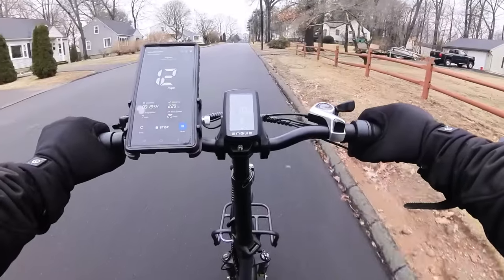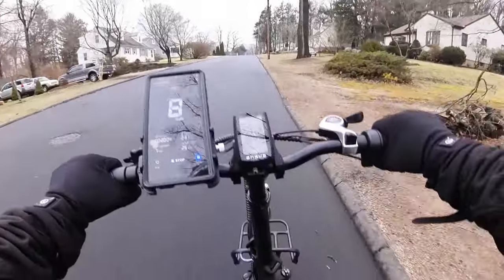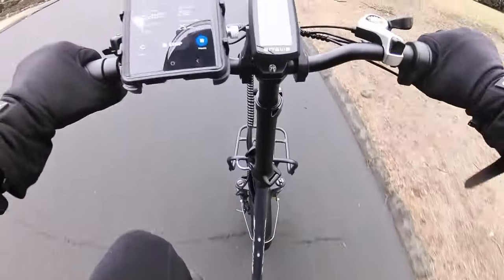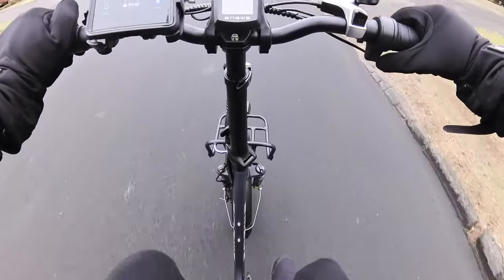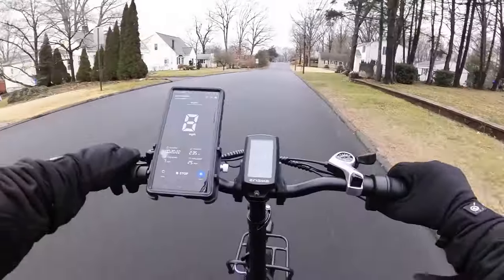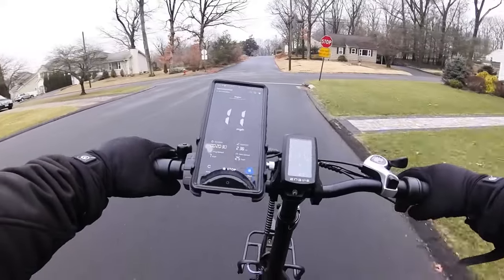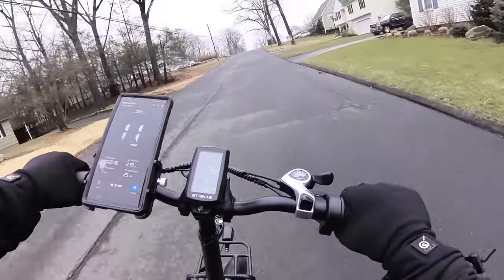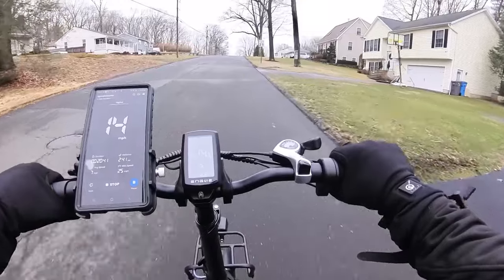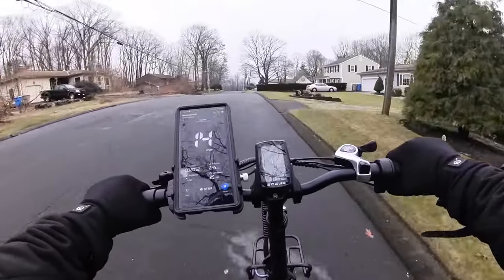Pedal assist needs about a full rotation and a half before it kicks in. It does ease into the power gently — starts gentle then ramps up into that full 75 Newton meters of torque. Initially when you start pedaling or hit the throttle it doesn't give you a lot of power, but then it ramps up. That's actually nice because some people don't want a jarring start.